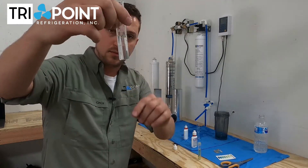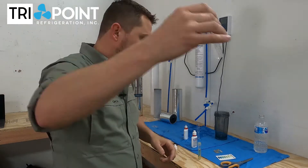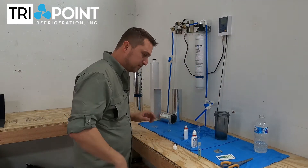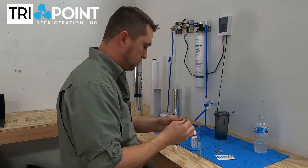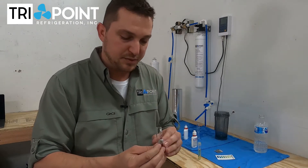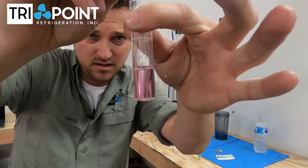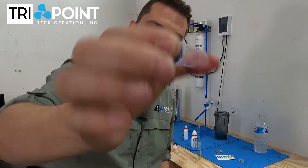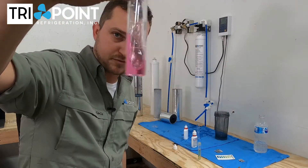I've filled the bottle up with regular tap water that we're feeding these filters. I'm going to pour a little bit out to get us down to the five milliliter mark. Now we're going to take the chlorine reagent. This allows us to see how much chlorine is actually in the water. I pour that in there and shake it up — it's a real dark pink color, which tells us we've got a lot of chlorine in the water.